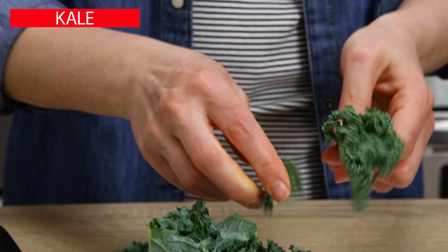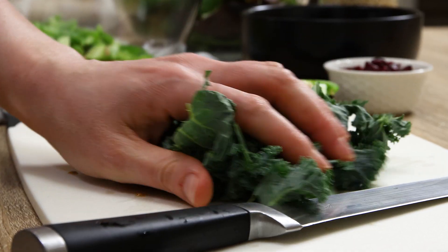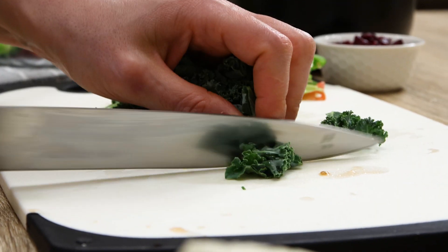Separate kale leaves from stems, chop roughly to have about two cups, and rub the kale leaves to make them tender, then add to the bowl of veggies.